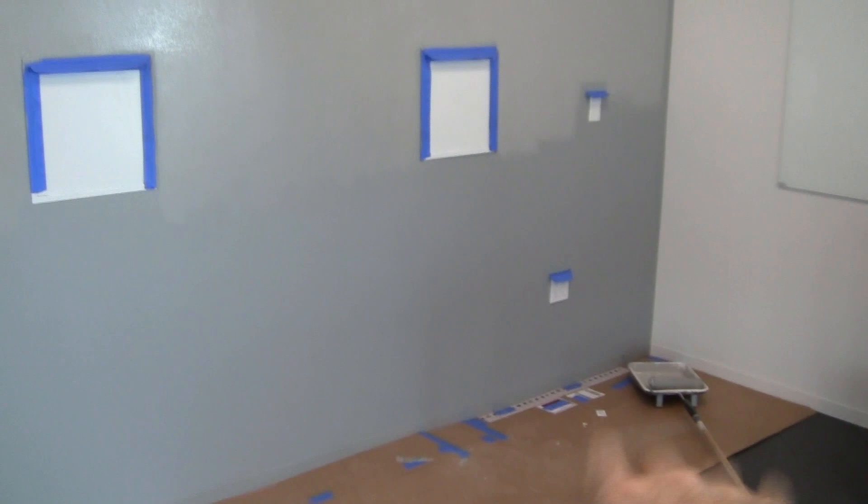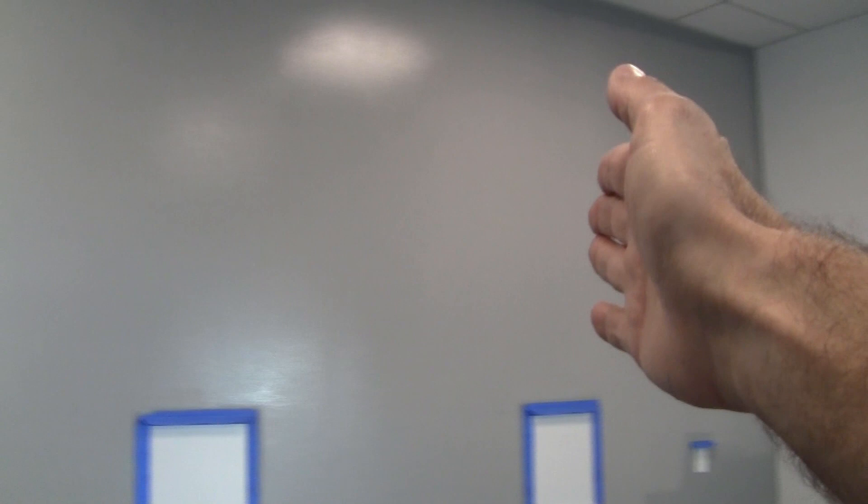I originally didn't intend to do this section but had so much paint left I thought I might as well go back and get it. Normally when you start on one side you want to always cut into the wet edge as you go and not go back while the paint is still wet. Right now I'm doing quality control looking for lap lines. Everything seems okay, though it can be hard to tell until it dries. I can see possibly one lap line where I cut in to start over - hopefully that won't come back to bite me.